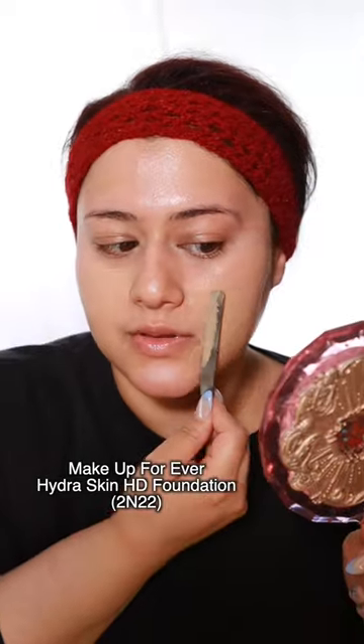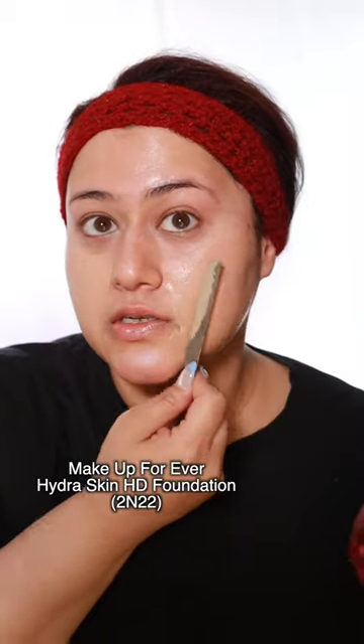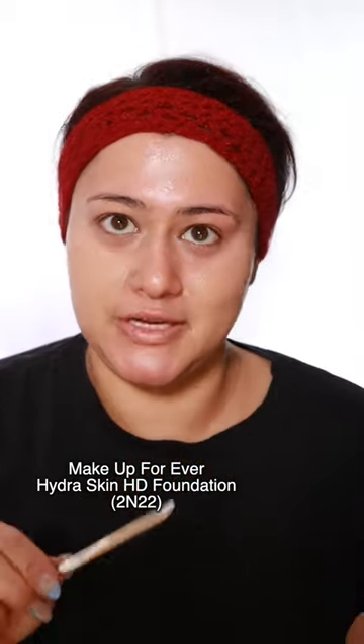I'm gonna use a spatula that came in the Real Techniques thing. This is not a Real Techniques video, I just got a lot of their stuff recently, and I'm gonna use a glowy foundation. One pump — there's a certain way to put it on the spatula and I'm just not gonna do it right. I've honestly been loving this foundation so much, especially if you're a dry skin girl, please try it out.